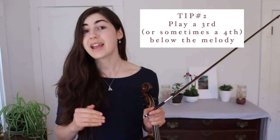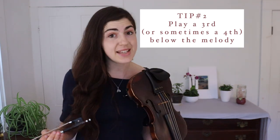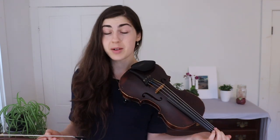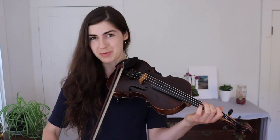This brings us to tip number two. This is a rule that has some exceptions, but generally it's such a good bet: play a third, or sometimes a fourth, below the melody. This is just a way to write a basic harmony — there are so many other ways you could harmonize, but this one generally works pretty well. So how do we find the note that's a third below the melody? For example, if we're playing an E in this tune, we're gonna walk it down a couple of notes to find the third below. A third below E is your C natural — your low second finger on the A. So if the melody is playing an E, you're gonna be playing that C natural below.